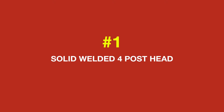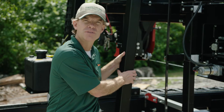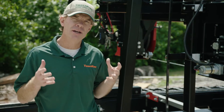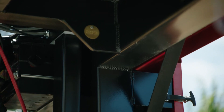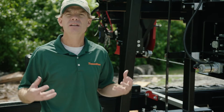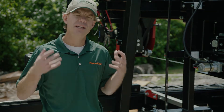Item one of the Big Three solid welded superstructure is our solid welded four post head. It's at the heart of every Timber King mill and we've been building mills like this for 25 years. Now a lot of mills have a four post head, but not all four post heads are created equal — not all are solid welded. Many rely on nuts and bolts, and when you're in a cutting operation with vibration and stress, nuts and bolts can come loose. Solid welded four post head is the way to go.